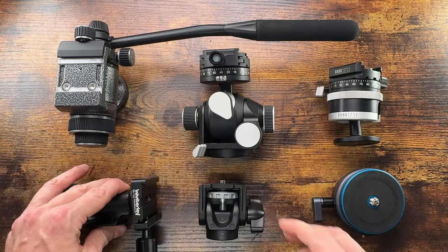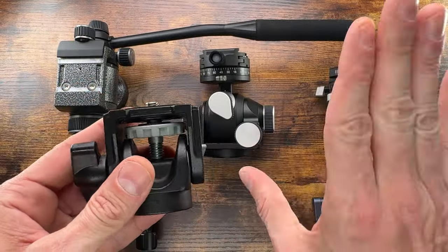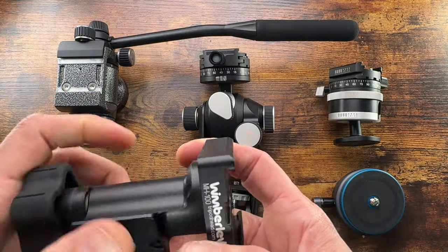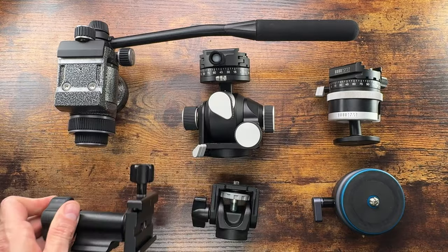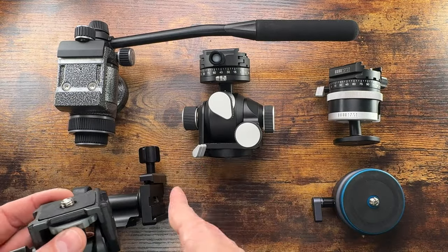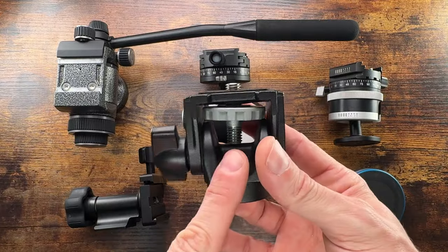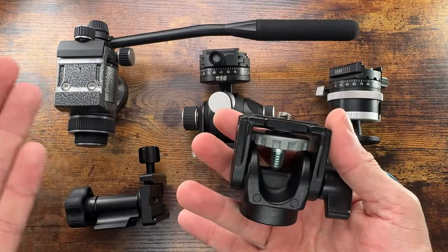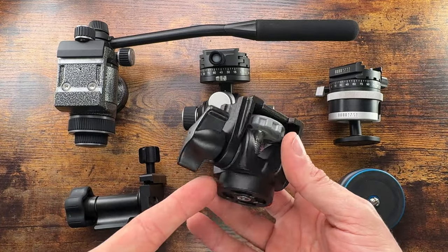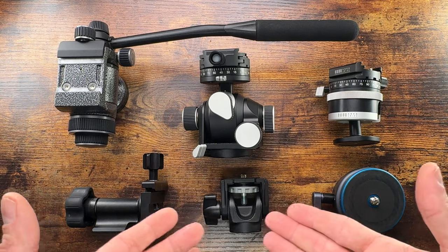Also here is the Manfrotto 234 — this one just tilts like so and has an Arca Swiss plate attachment. It's more compact and lighter but accepts less load. You would have to mount the lens off-center with this one, whereas with the Wimberley it's on center. This Manfrotto is ideal for a smaller lens if you just need an easy tilt, and you can use it on a smaller monopod when weight is constrained.